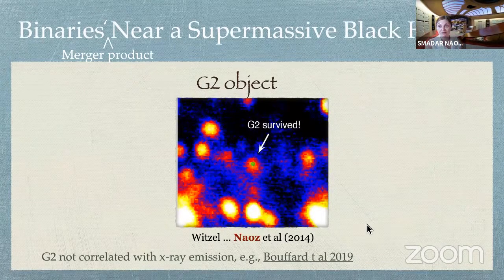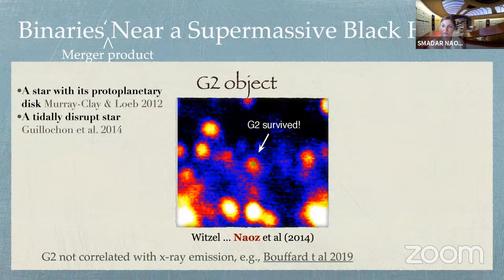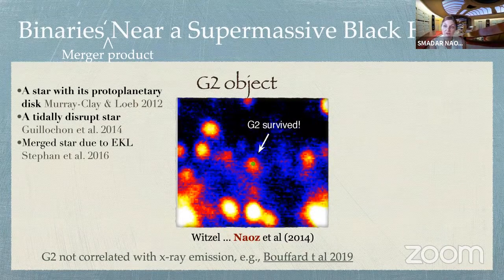You can calculate that a gas cloud passing so close — about 100-150 AU — to the supermassive black hole should have fallen in. In order not to fall and get disrupted, you can calculate the mass of such a thing needed to hold together: it's a few solar masses. But this thing doesn't look like a few solar masses — it looks like a gas cloud. So what is going on? There are lots of ideas: maybe it's a star with a protoplanetary disk, maybe it's a tidally disrupted star whose remnant is embedded in a bigger stream. Or, as we say, maybe it's a merger product due to the eccentric Kozai-Lidov mechanism.